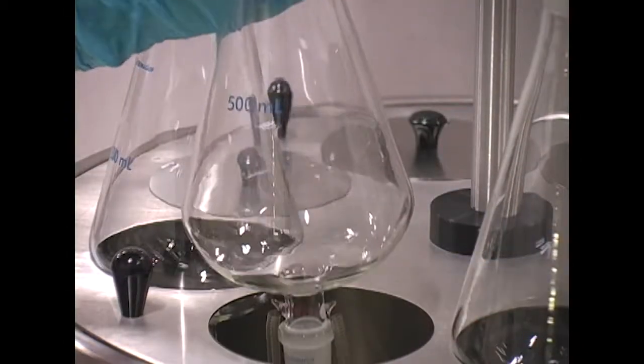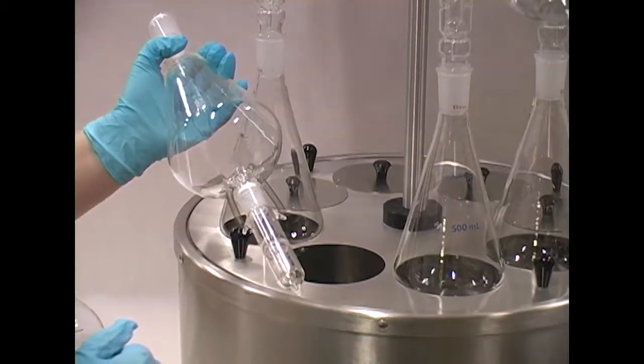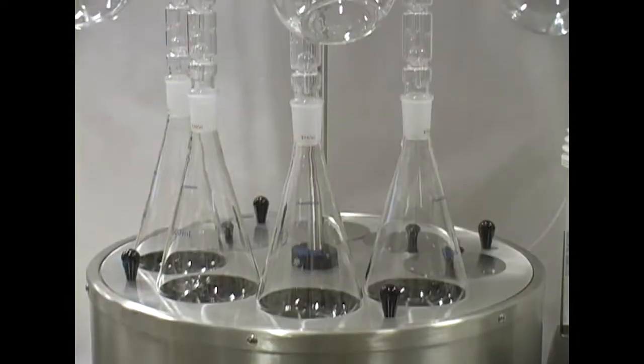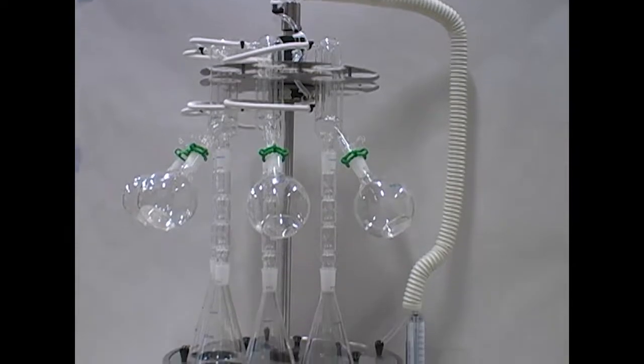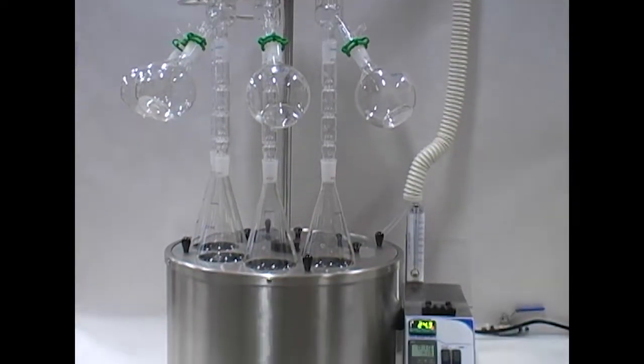Organimation's S-EVAPs decrease evaporation times, allowing for a more productive laboratory. We stand behind our quality, which is why when you purchase an S-EVAP, it comes with a one-year warranty and lifetime product support.